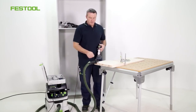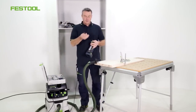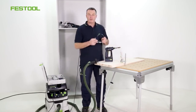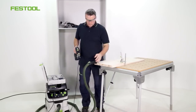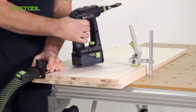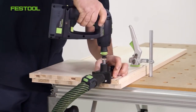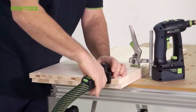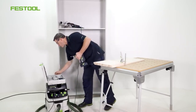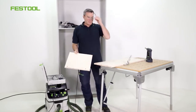We now need a 15 mm routing drill, which is also included in the scope of delivery. It goes without saying that it fits into the Festool Centrotek system. This makes it very convenient to route the holes. All of the parts have now been routed.